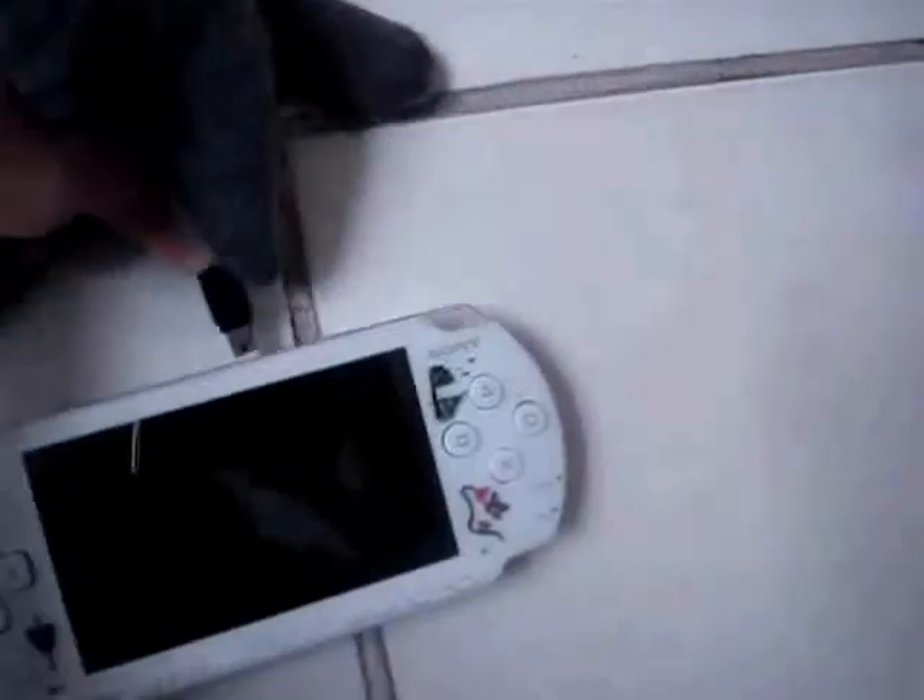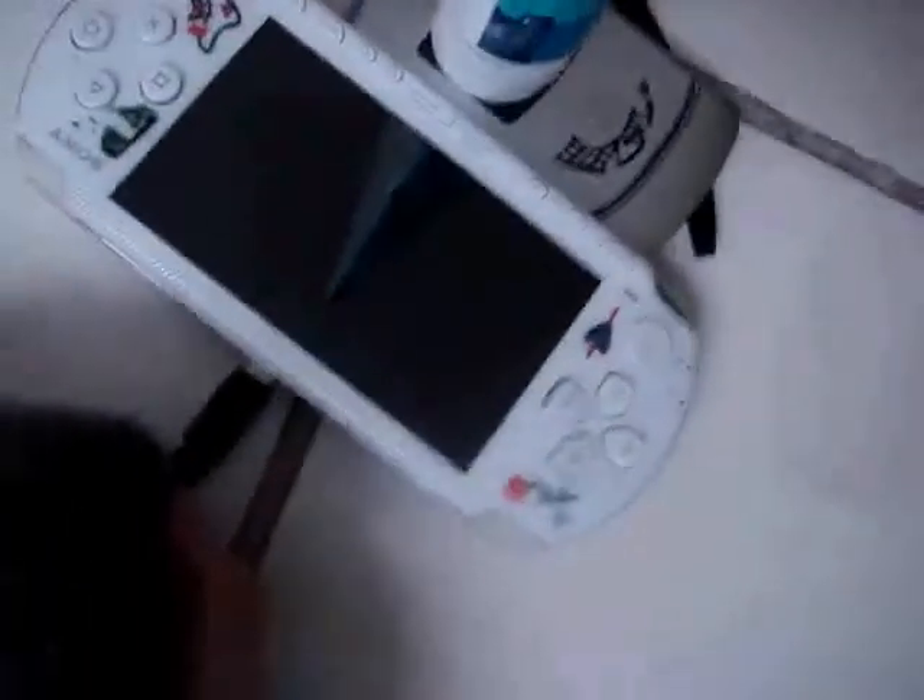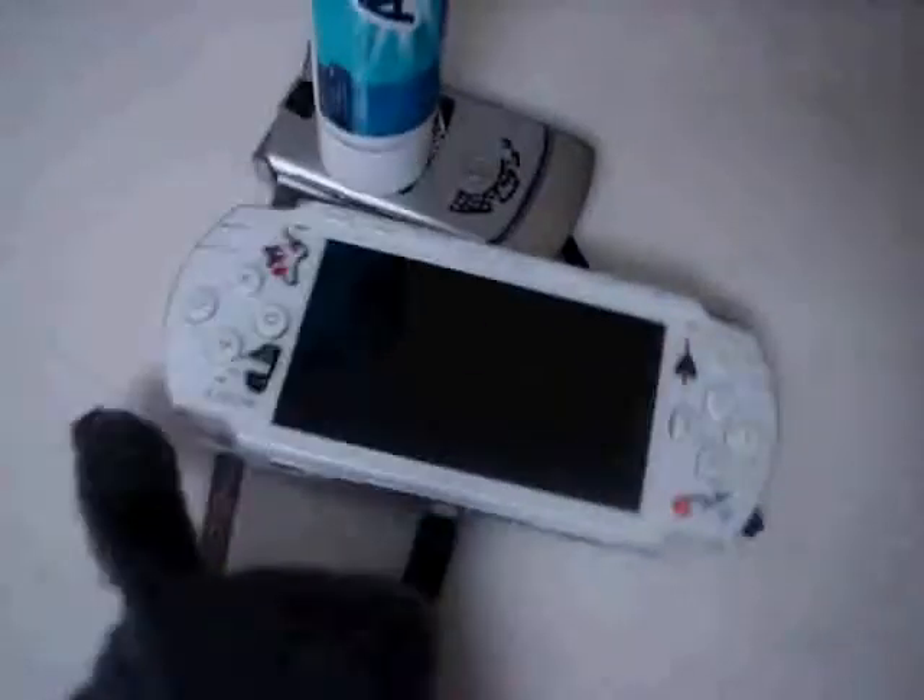Next you are going to take your USB cable and put it on your PSP. You put the PSP inside the cable and see if it fits. If it does fit, congratulations, you are successful in that step. If it doesn't fit, it will always fit anyway, so there is no reason why it should not fit.